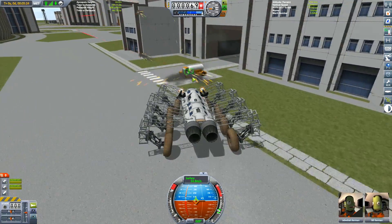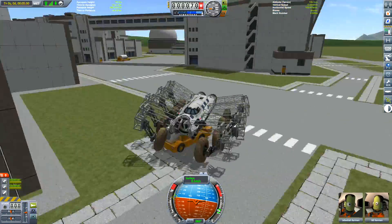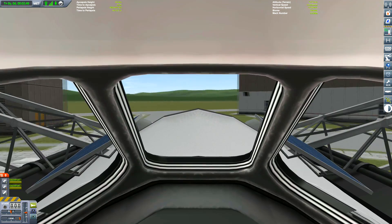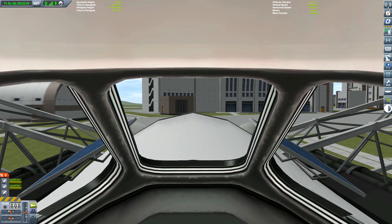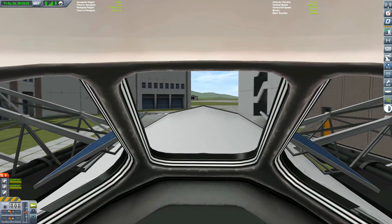What we have to do is calibrate those wheels to work properly and not try to roll over something. I wish tank treads were a thing in this game. Here's Jeb playing his awesome music, because now he's going to go racing around the VAB — or at least attempt to.